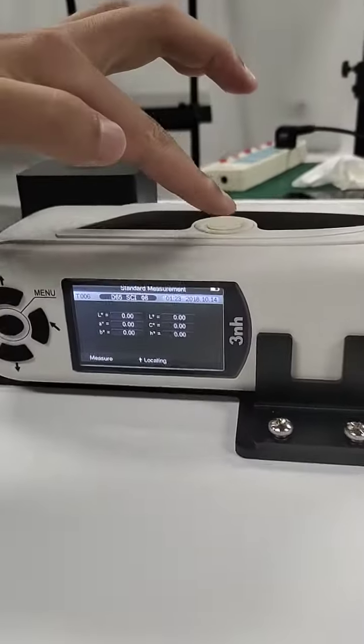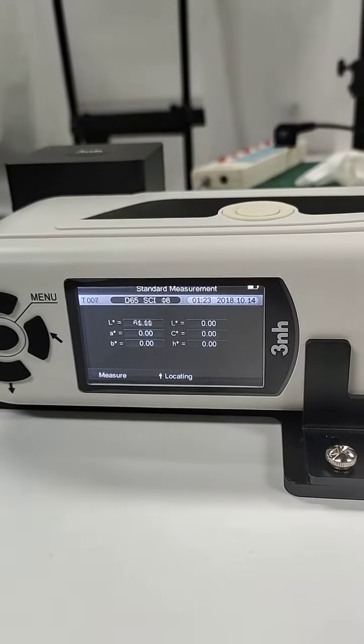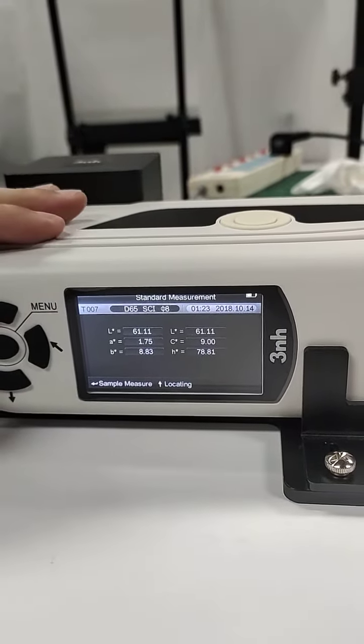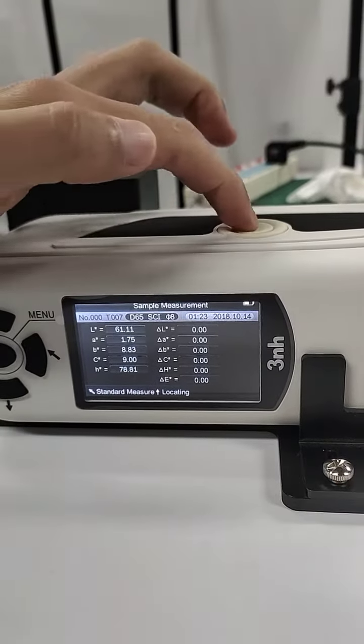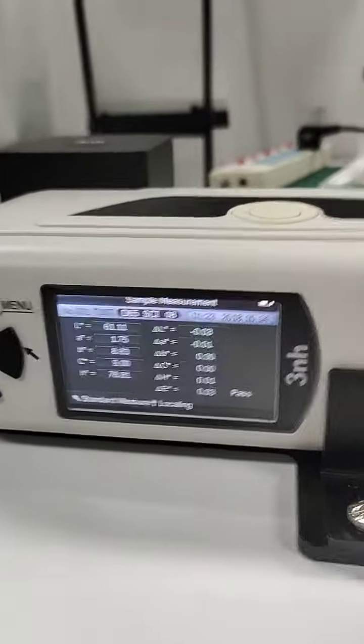We press the mirror button to mirror standard, and the measurement is finished.